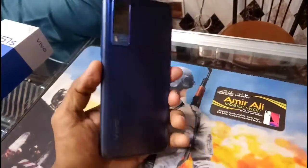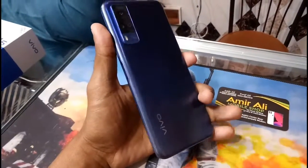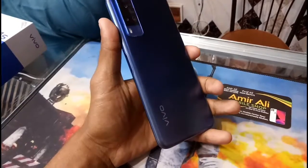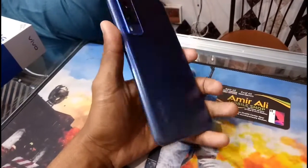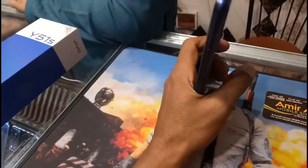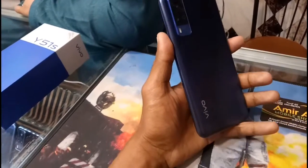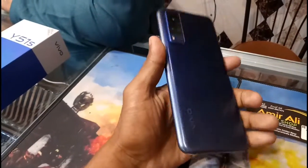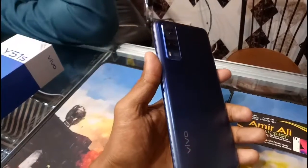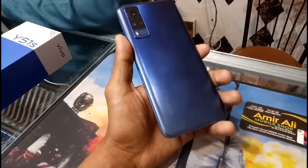As-salamu alaykum, how are you all? I hope you are all well. I'm here with a new video. Today at Aamir Bhai's shop, I have come across a Vivo Y51S mobile. I want to show you some of its features, what specs it has inside, what the box-packed rate is, and what warranty it is currently available with in the market.